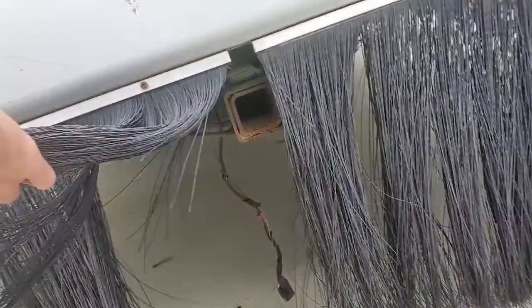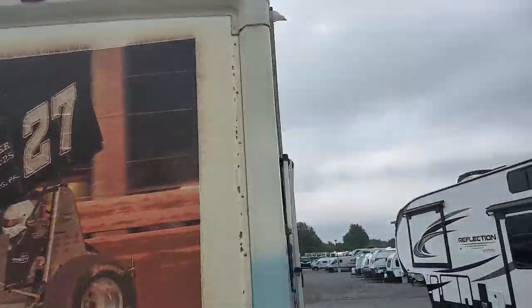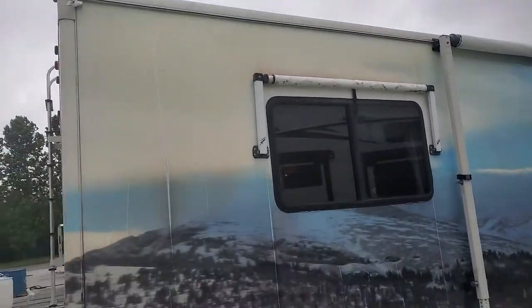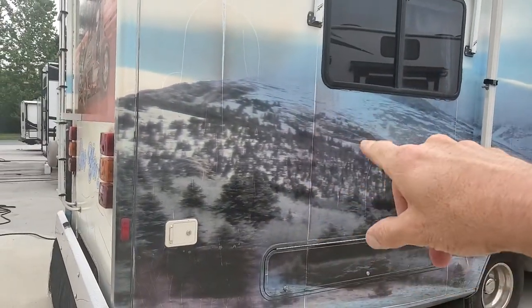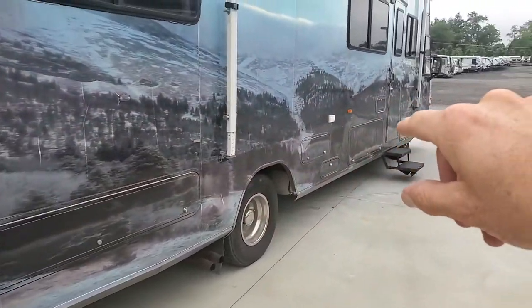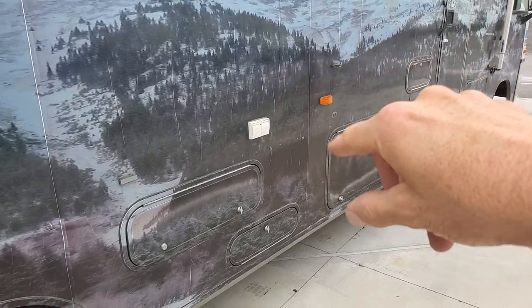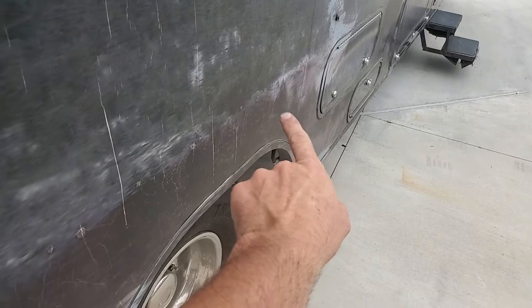There's a receiver on the back, a ladder to get up to the top, and because it's a Winnebago we've got a fiberglass roof. Now, we do have some delamination — there's some bubbling on the other side of the wall. Right here under this corner of this window is some cosmetic delamination, and right here by this yellow marker there is some delamination as well.